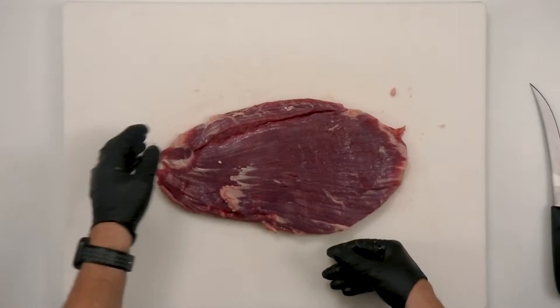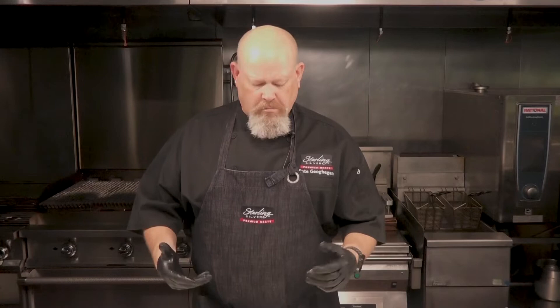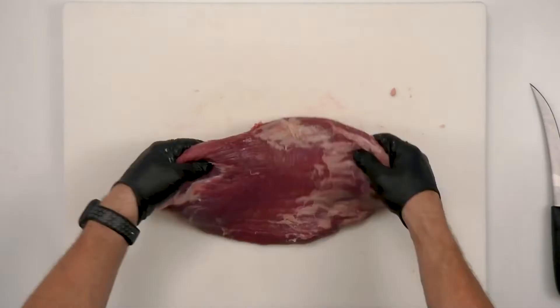Muscle fibers — big long muscle fibers. So it can be a pretty tough piece of meat, but not the toughest. It's not full of connective tissue that you just can't chew through. It's just gonna take a little bit of what I would call love — manipulation, marination — lots of different things you can do.